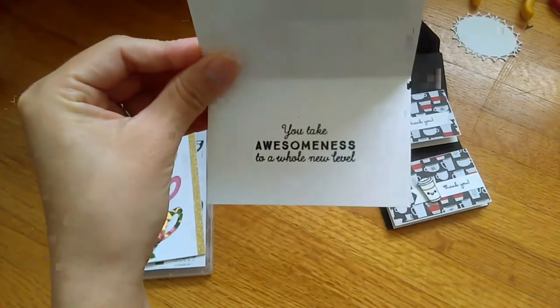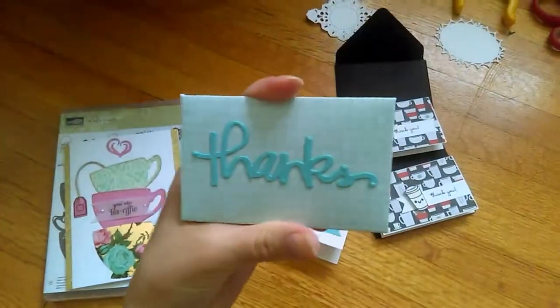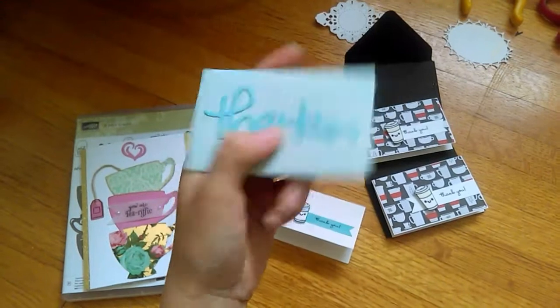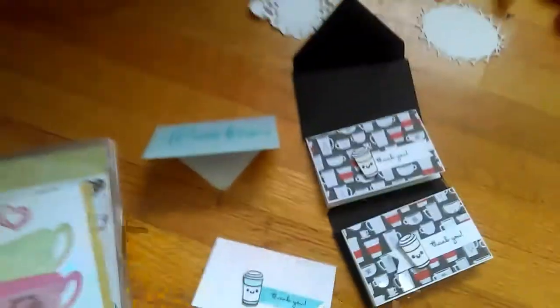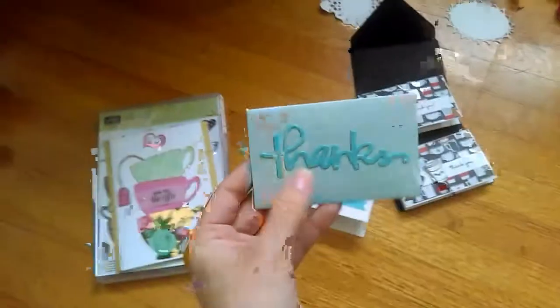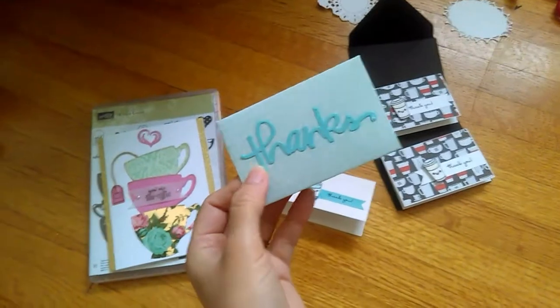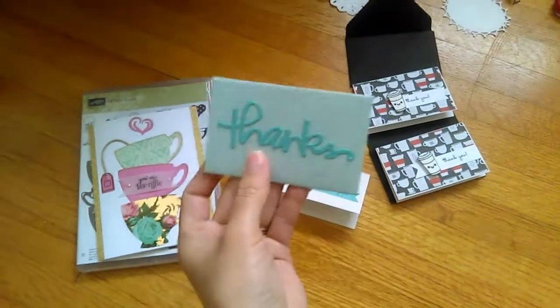Here's another one. On this one, because it's already finished, I stamped inside: 'You take awesomeness to a whole new level.' On the envelope, I used the We Are Memory Keepers to make my little envelope and ran it through my Big Shot with the Thank You Die. I used my new Ranger Adhesive Sheets. At first I was confused because I didn't know how to use them, but I finally figured it out. It was like 1 a.m., 2 a.m. and I couldn't figure out those stickers, but then I got it — I was right the first time.